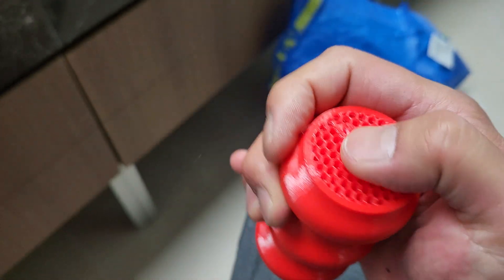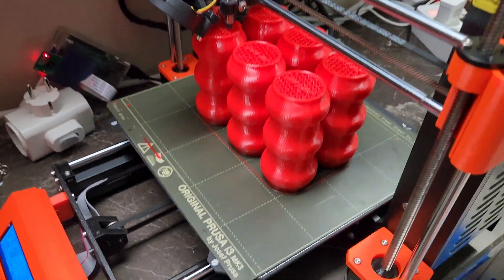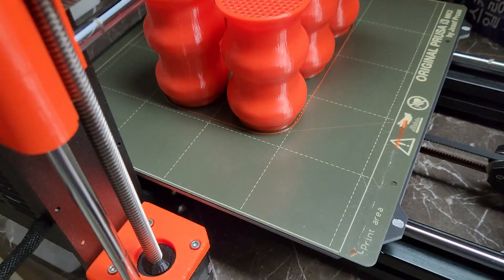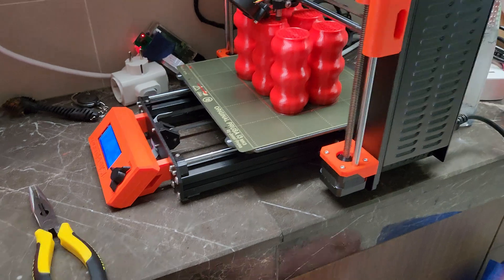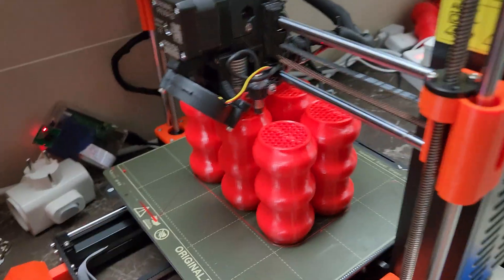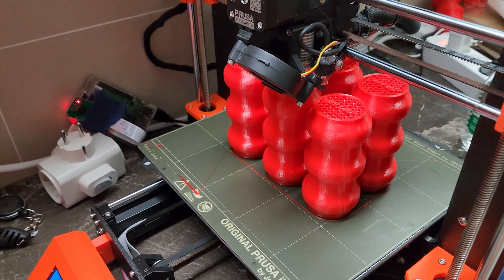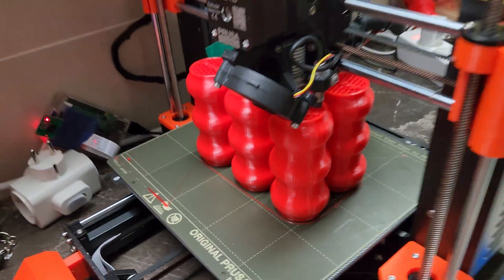It's a pretty awesome product I'm making here. I'm printing these six at a time, trying to utilize the center of the Prusa printer bed. I've got three Prusa printers, plus a clone that a Chinese company sent me, so I'm going to try making a clone as well. I still need to finish up my Voron build — it's just been a pain. But anyway, have a great day folks.